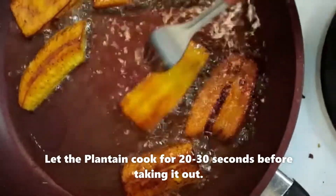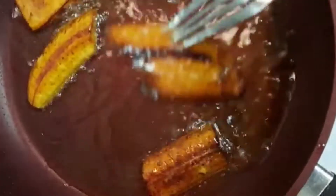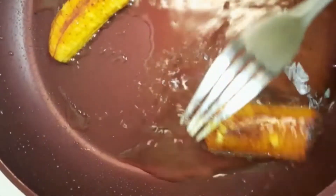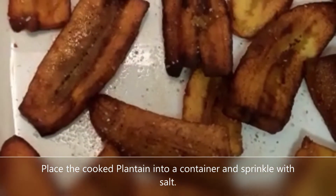Let the plantain cook for 20 to 30 seconds before taking it out. Place the cooked plantain into a container and sprinkle with salt.